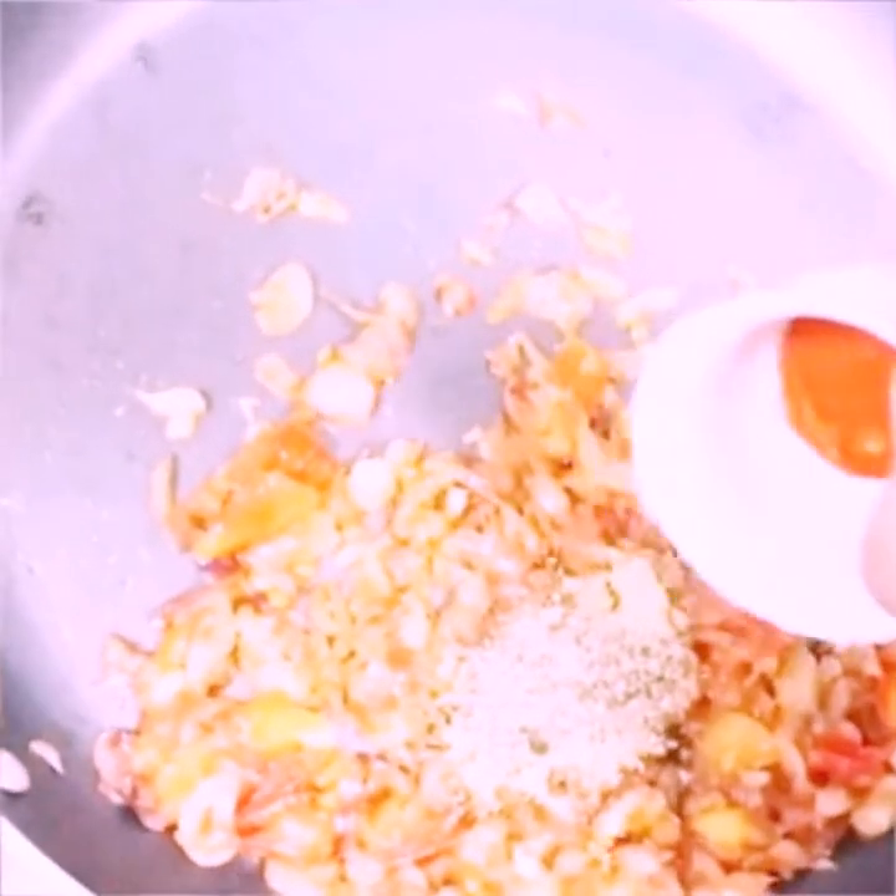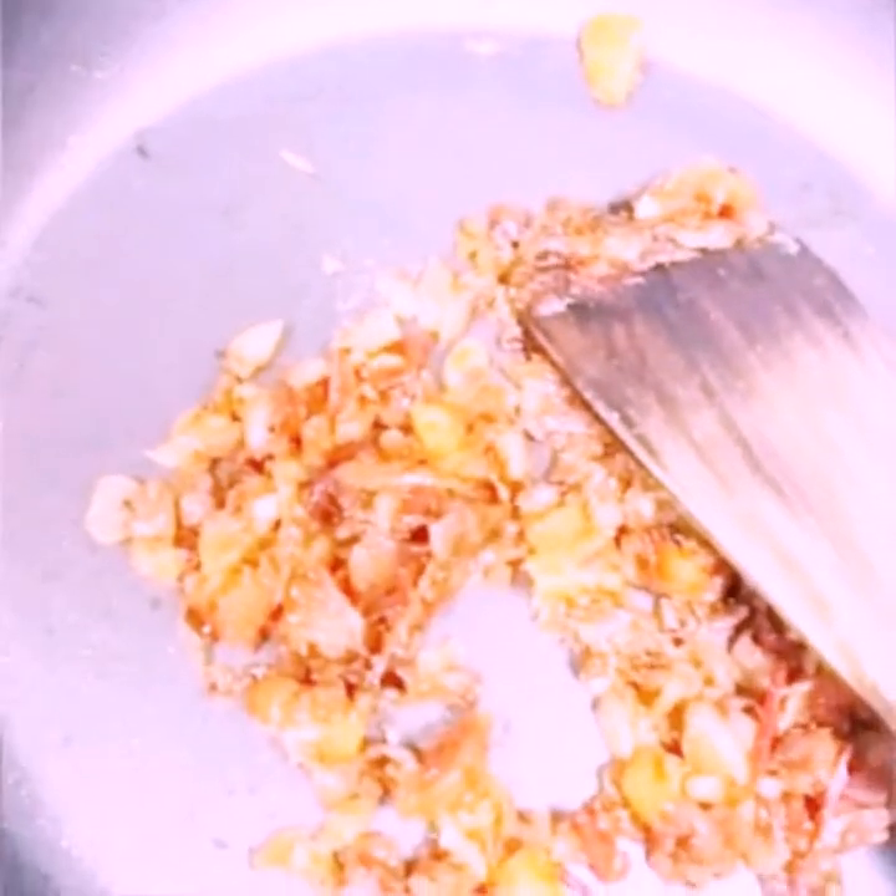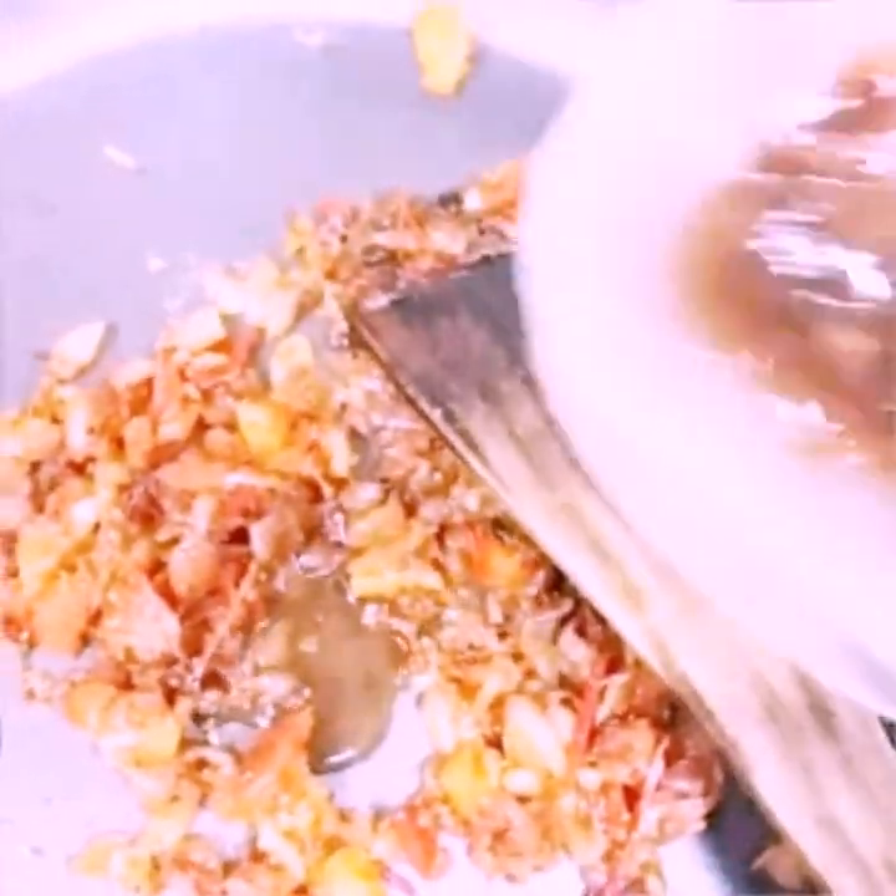Add 1 tablespoon of sugar. Add soy sauce — about 10 tablespoons — and cook. Then add 2 tablespoons more of soy sauce, mix and paste.